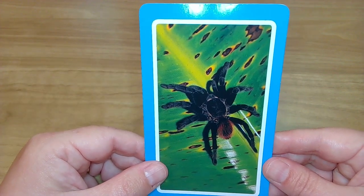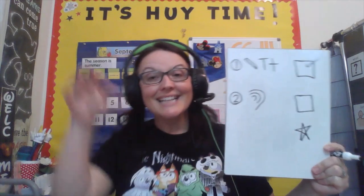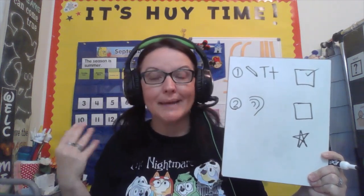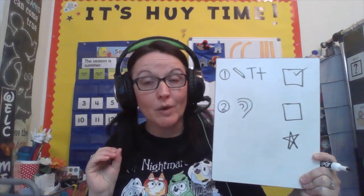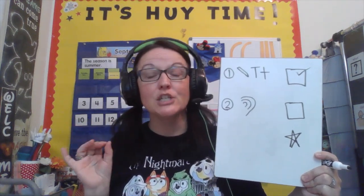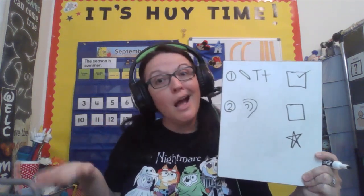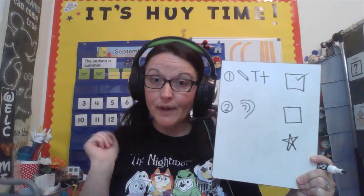Okay friends, let's check our schedule. Yes, that was amazing! We got to check out some animals that begin with the T sound. And we definitely know which one Mrs. Huey was the most scared of — the tarantula. So creepy for Mrs. Huey. But a lot of people like tarantulas and have them as pets, so that's okay. Okay, what was your favorite animal?